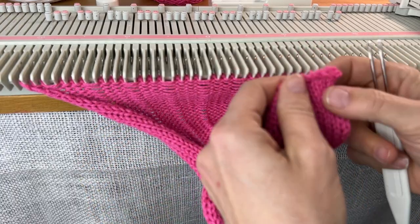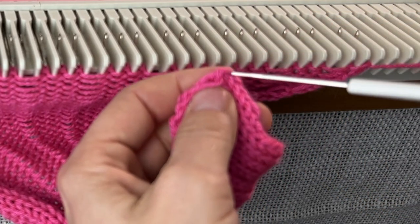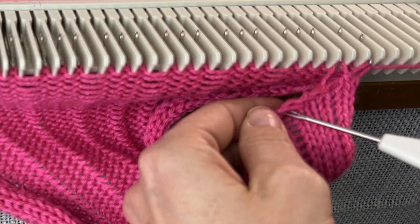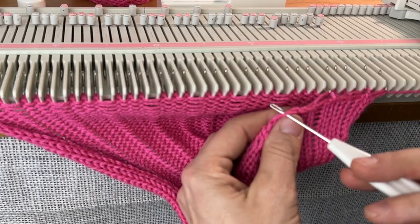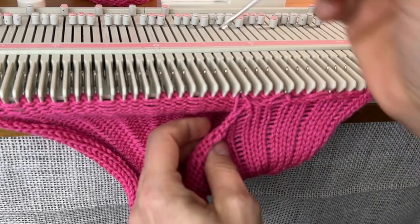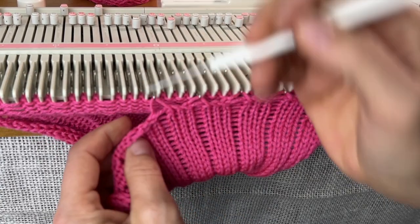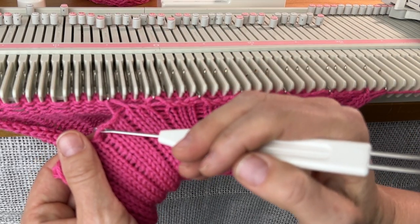Now we hang the hem the way we did in the snowball beanie with the 3-1 rib hem. Where the stitch was out of work, we get a big loop — that's what we'll hang on the needle. For the first one, we pick up the little loop at the end and hang it on the first needle in work, then hang the big bar on the empty needle. This is basically a mock ribbing, and because it's a mitten, it ends up being snug on your wrist, which makes it warm.